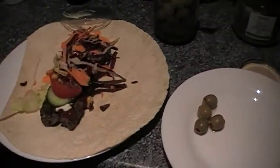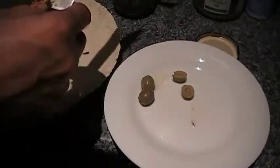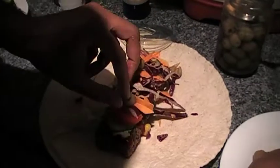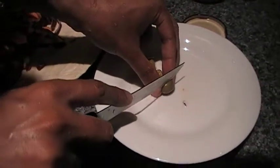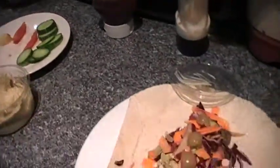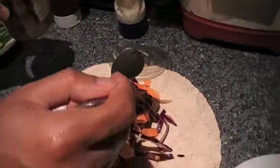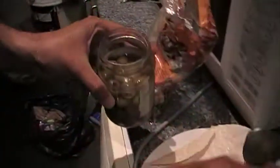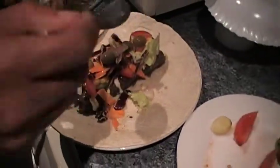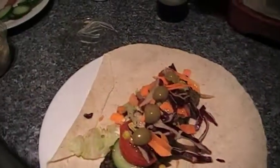And then the final touch — some olives. Try and line them up. It looks pretty good to me. That's all done. Now I use a bit of brine because it stops it from going too dry and it gives it a nice, tiny taste as well. Brine from the olive bottle — not too much, just a tiny bit. Keeps it nice and moist and also stops it from going too dry.